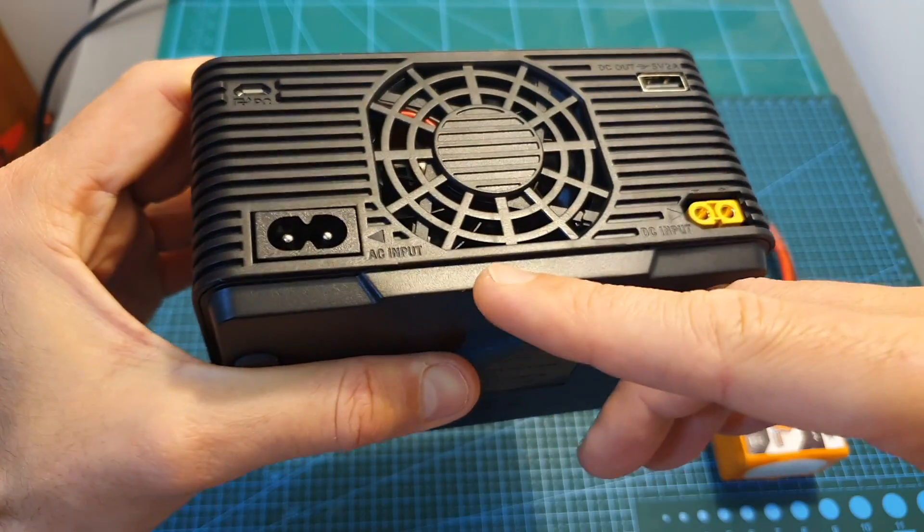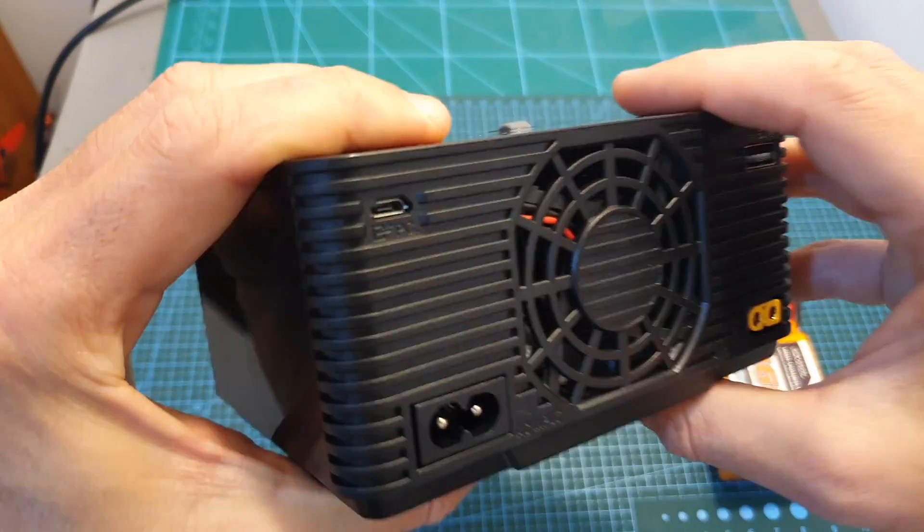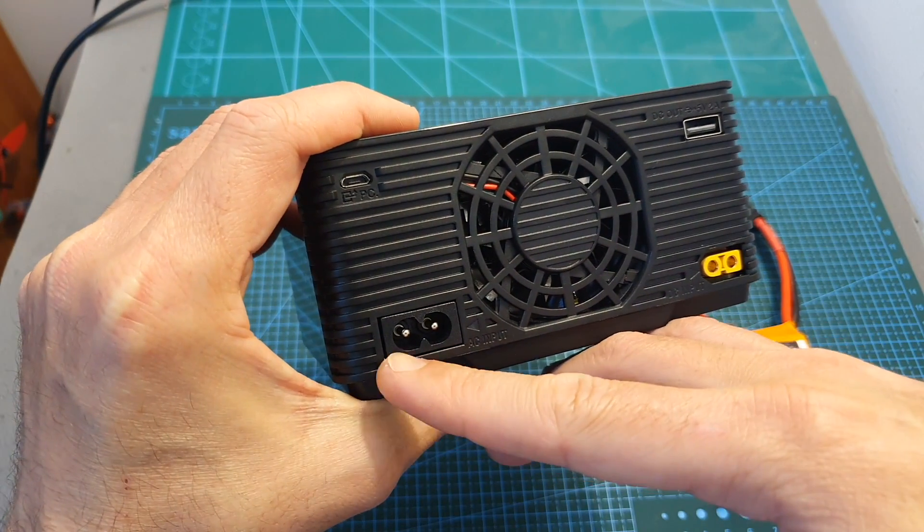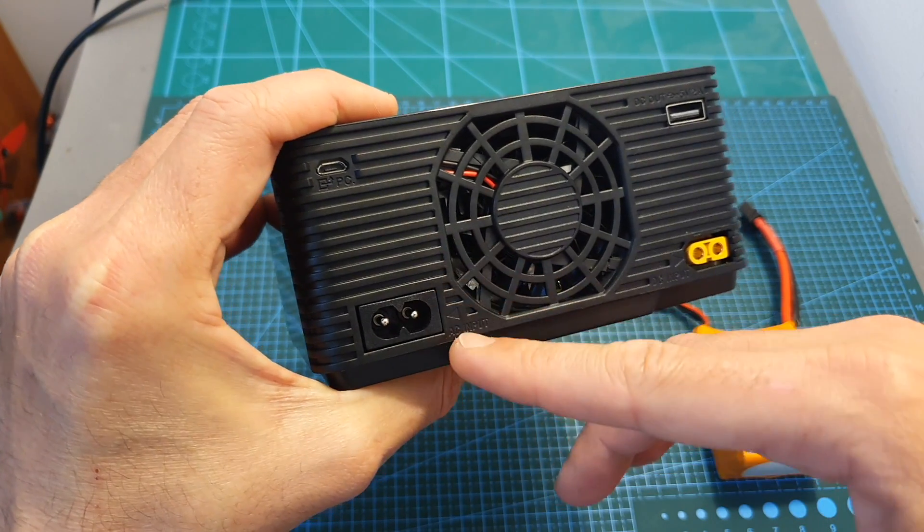In addition, this charger does not feature an on/off switch, and I really wish that the manufacturers of these chargers would implement one, because then you can just leave the charger connected to the power supply and turn it on and off when needed.